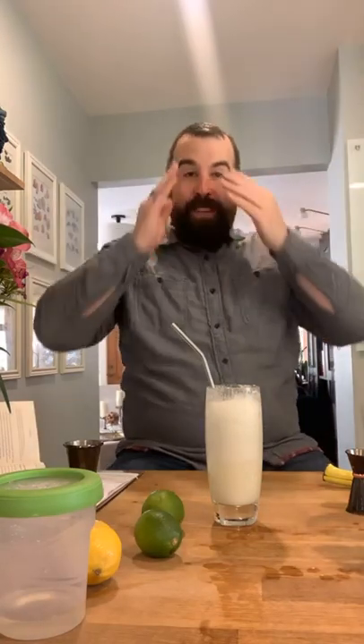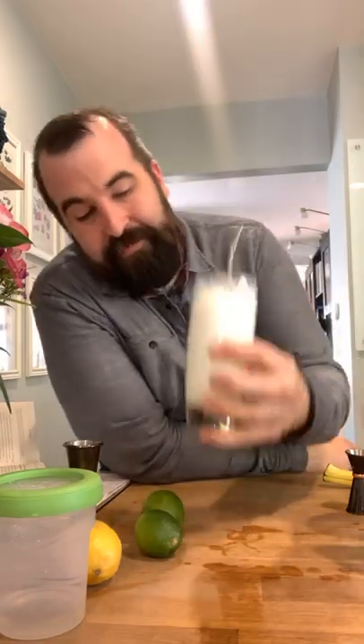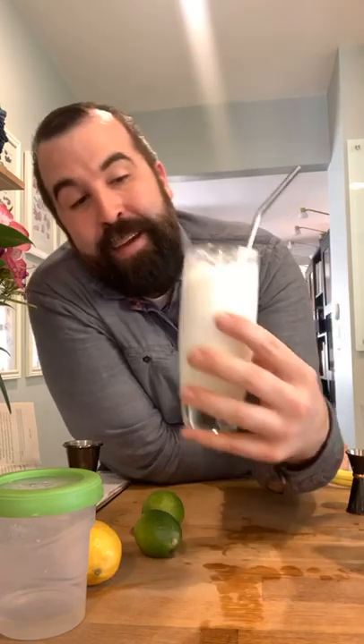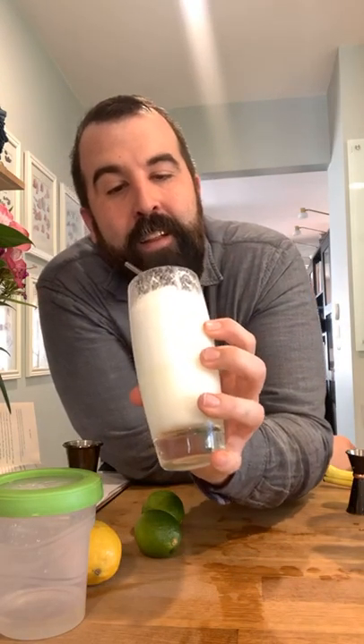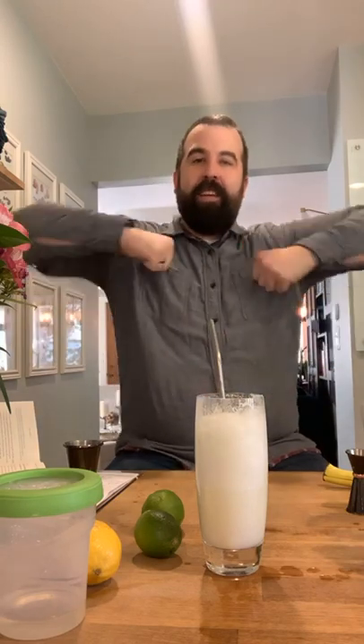Thanks for seeing me sweat a little bit and get my indoor shake-weight workout for today. We made the iconic Ramos Gin Fizz — really excited to make this the right way. I think it came out beautiful. Tastes great, it's super refreshing. Ordering this at a busy bar and having the bartender spend five minutes shaking is not a nice thing, but as something to make from the comfort of your own home and work out your own biceps and triceps — I feel pretty good.